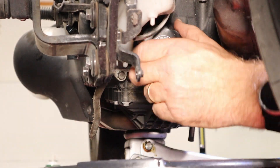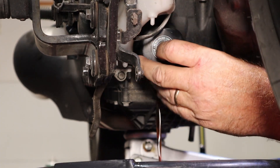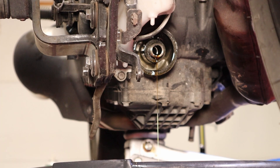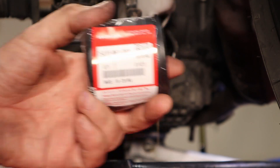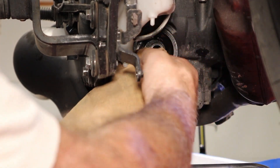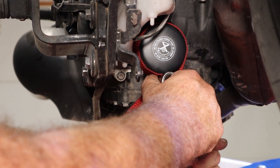That was over-torqued by just about 700 times. Look at that. You might be asking yourself at a time like this, what oil filter would we put back on this thing? Well, I can tell you we're going to put a genuine Honda filter back on her — that's what we're doing. There we go, that's good.